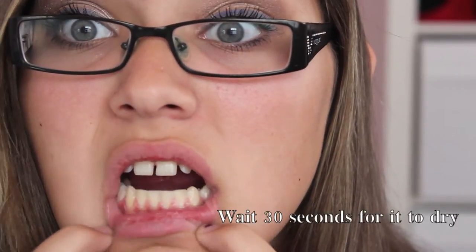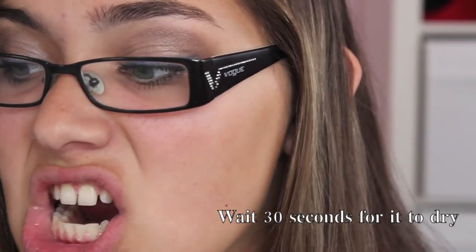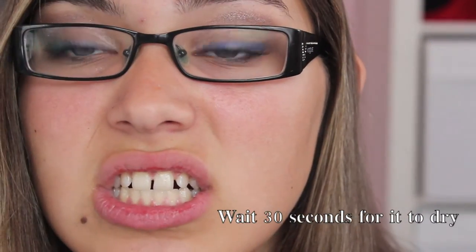I'm gonna zoom in on my mouth — I know I don't have the prettiest mouth right now so we're going to have to deal with it. You can see my teeth. I put it on and waited for it to dry, and when it dried it got all jelly-like and kind of moved to the back of my mouth and I ended up swallowing it, and it didn't do anything wrong.